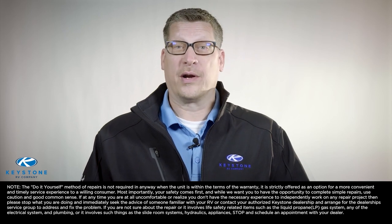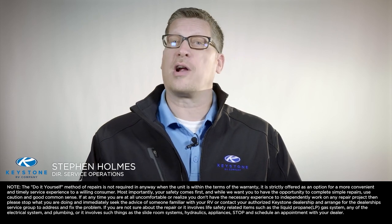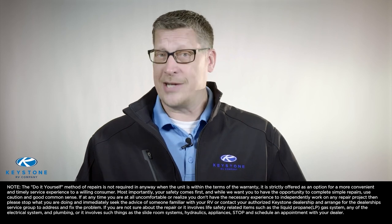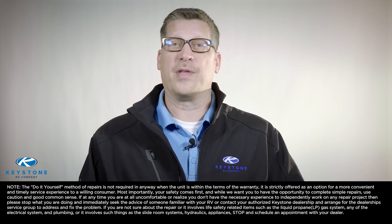When it comes to RV repair and upgrades, many RV owners wonder: can I fix my RV myself? Hello, I'm Stephen Holmes, director of service operations for Keystone RV company. We know your time is valuable and we understand the cost associated with bringing your travel trailer or your fifth wheel to your dealership for repairs. That's why as a manufacturer we're sharing our RV pro tips in a series of DIY RV videos.